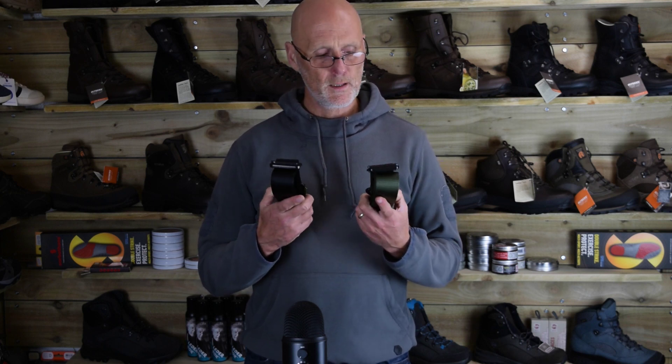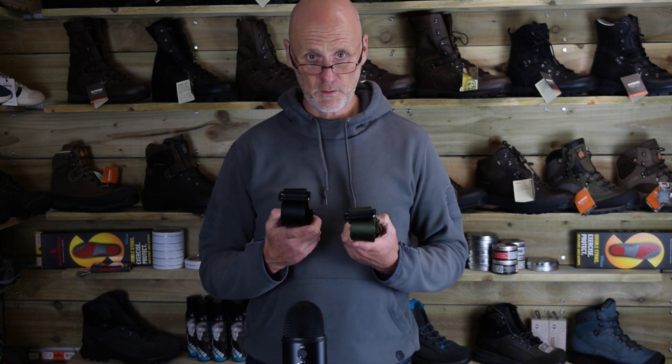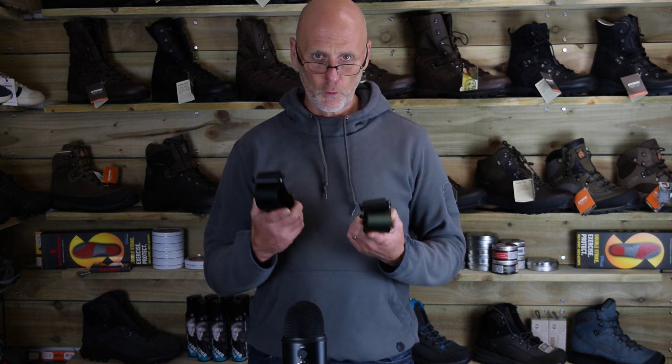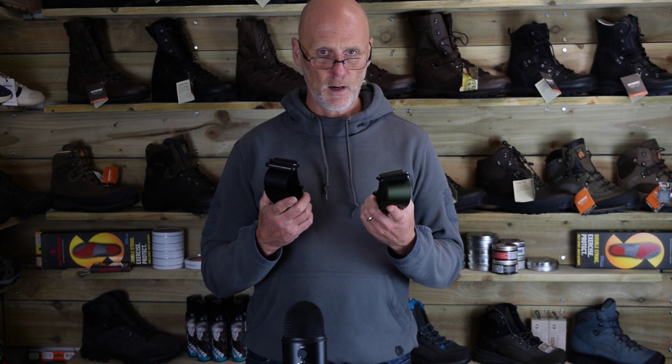Good morning, Steve from the Camouflage Store again. We did a YouTube video earlier about the new Solo BDU belts that we've just brought in — we've also got the rigger belts that have just come in. So here goes — the Solo rigger belts are around about £25.